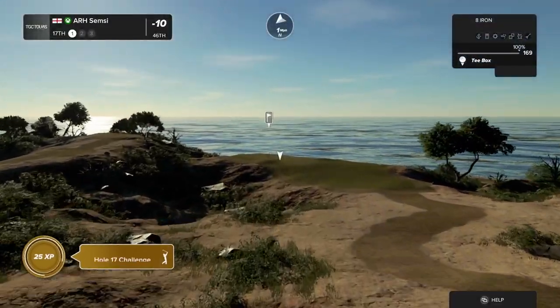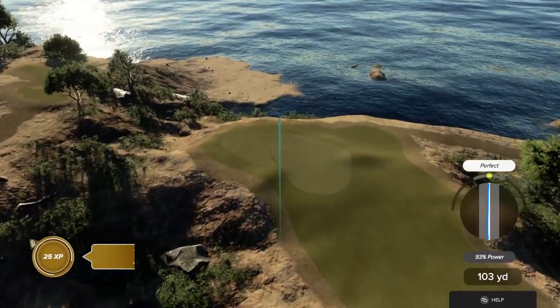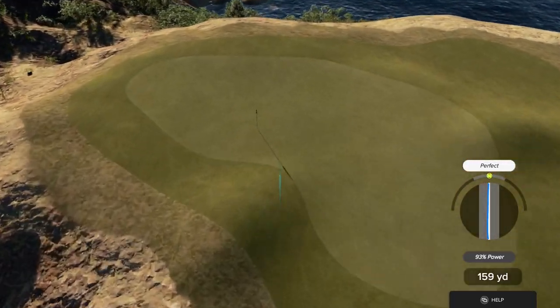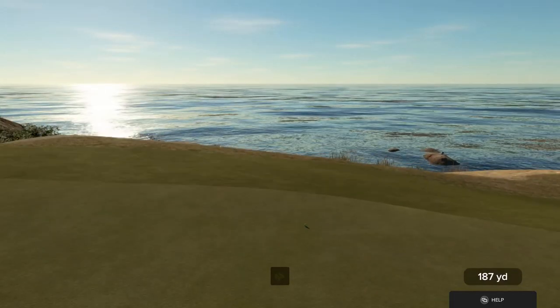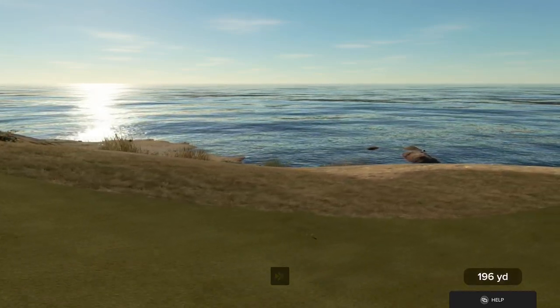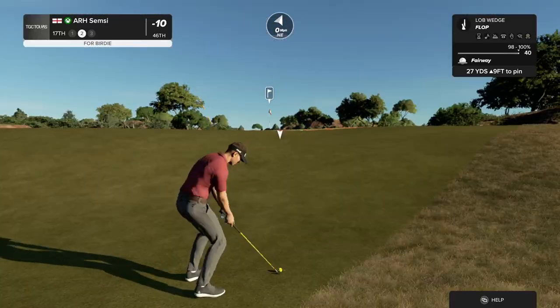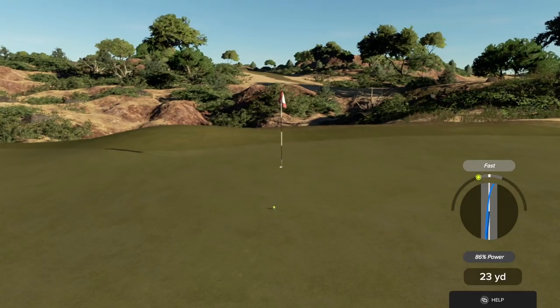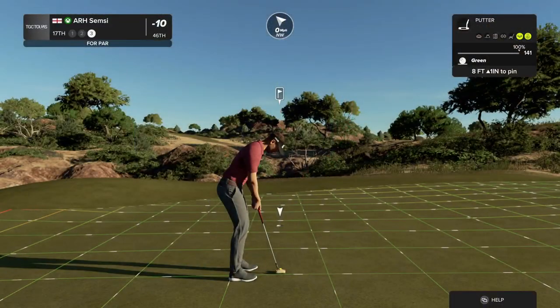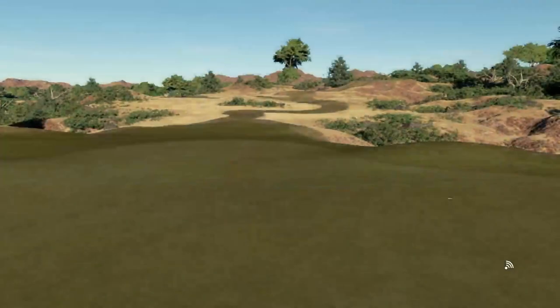Good luck on the par three hole. Kick left. Well, that's too bad — I'm pretty sure you weren't planning on that. It's okay. Wouldn't it be nice to save par on this one. Right by the hole, just inches away. And you're sitting right there at nine under par after that hole.